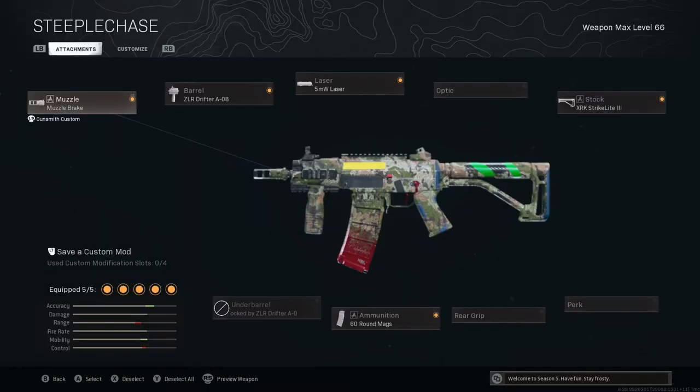If you want to jump straight into Warzone and use this secret Grau SMG, feel free to pause the video here because these are the attachments I'm using.